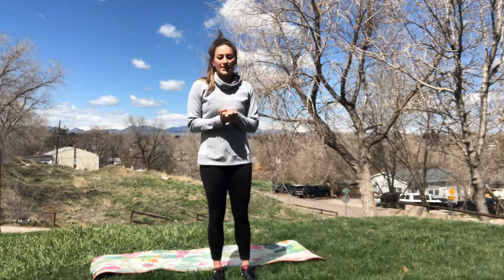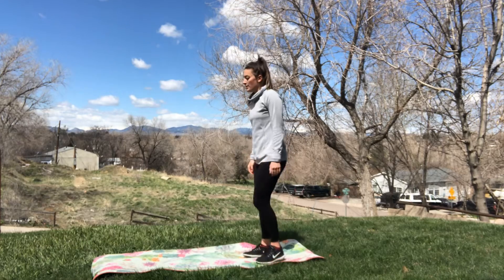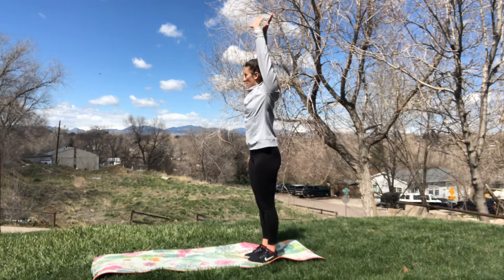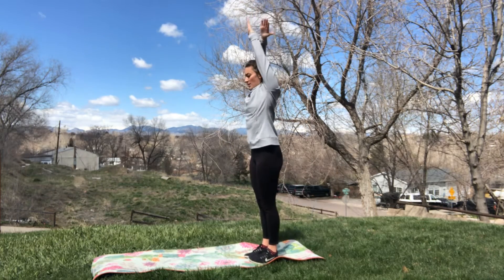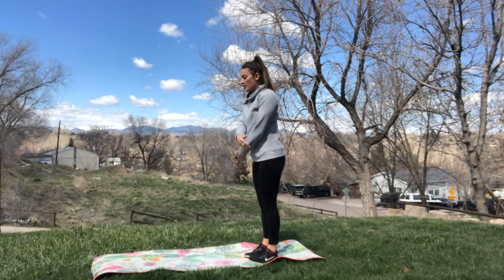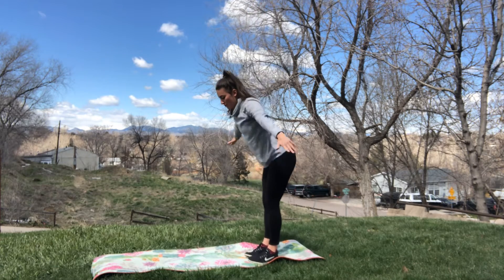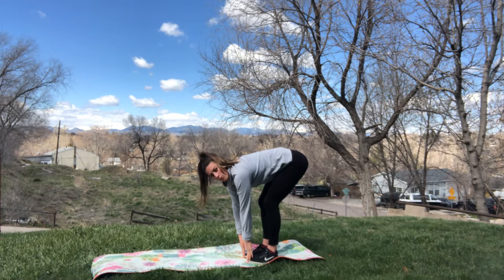Alright, hit your mat. Let's get started. Starting at the back of our mat, we're going to reach our arms all the way up — big stretch — and then down. Two more times. Up and down. One more time. And reach for your toes. Big bend in your knees. You want a nice flat back and your shoulder blades pulled back together.